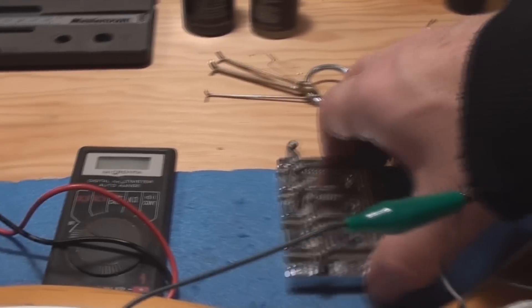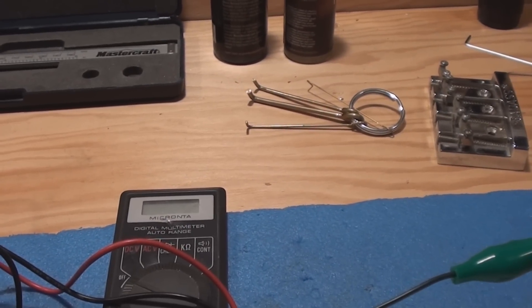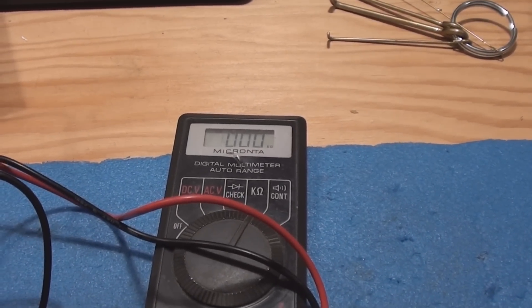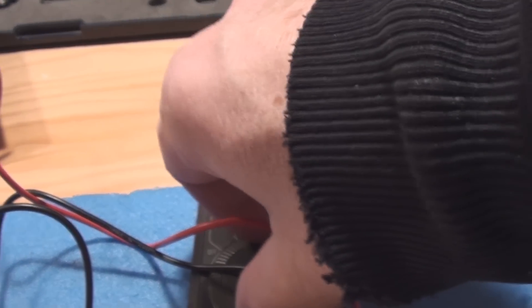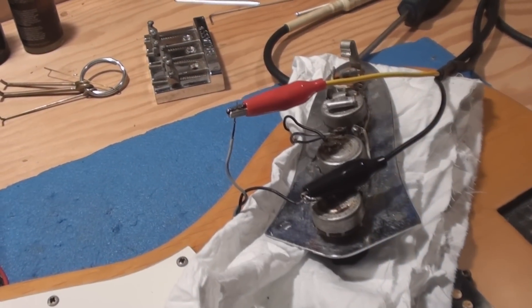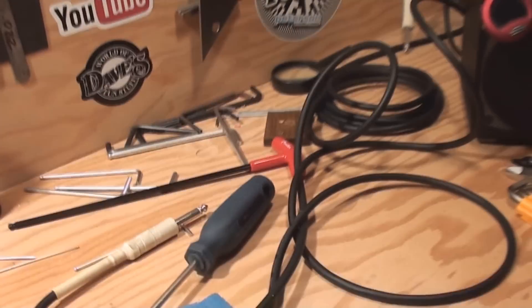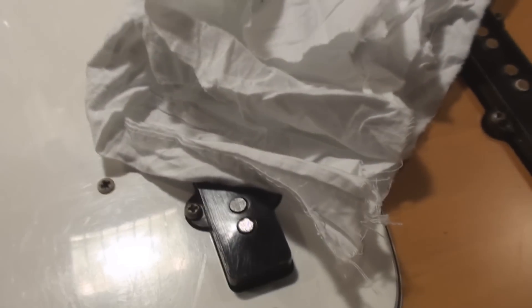We've got the test leads connected to the pickup, hardwired to my meter. First we check the DC resistance — that tells me it's open. We can double-check by doing a continuity test — and that pickup is open, because if the coil was working you'd hear a beep. Next test: pickup wired directly via test lead to the amp. That's not encouraging at all. Front pickup: not working.